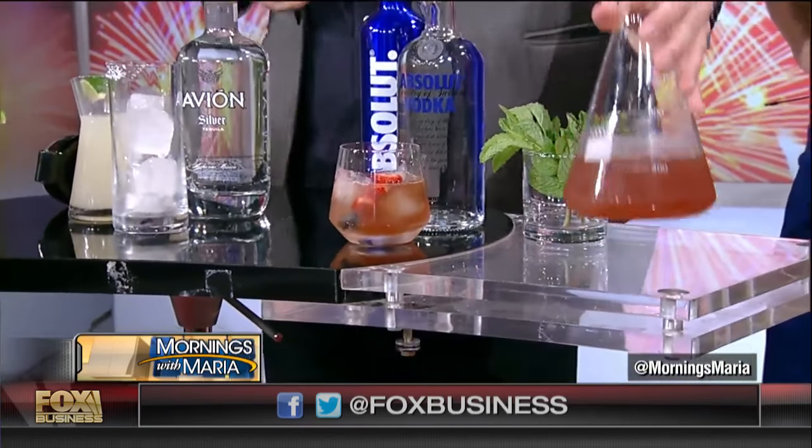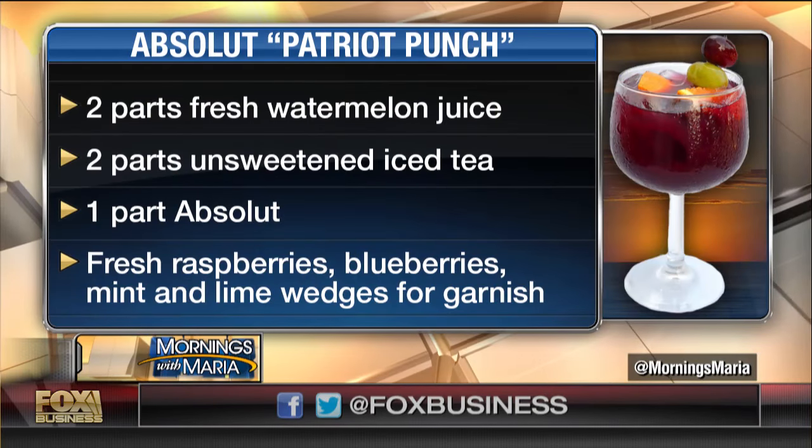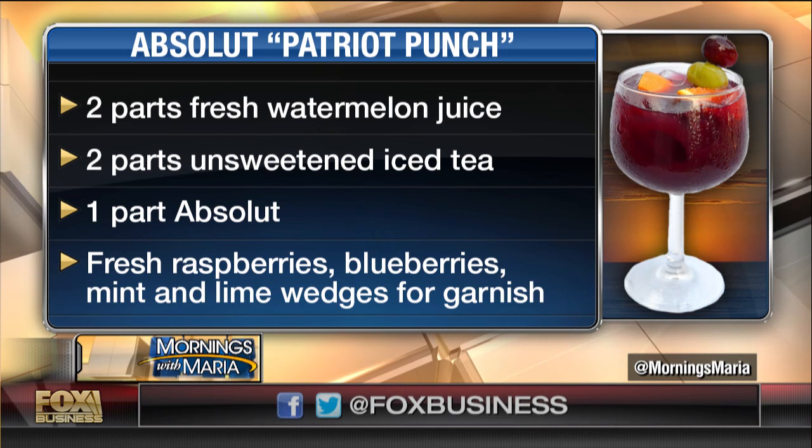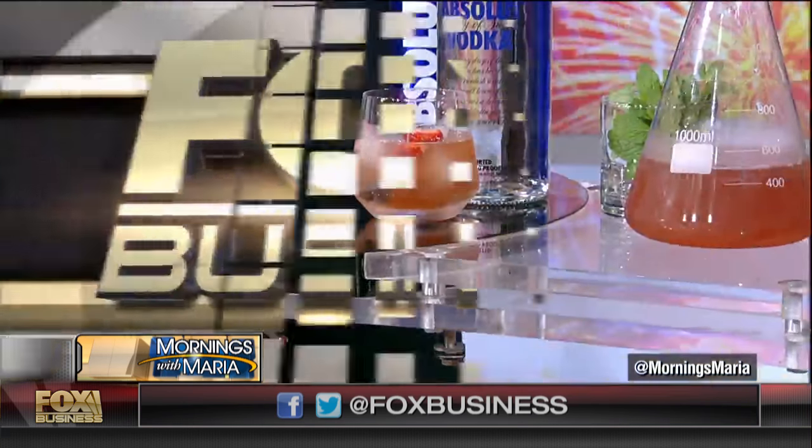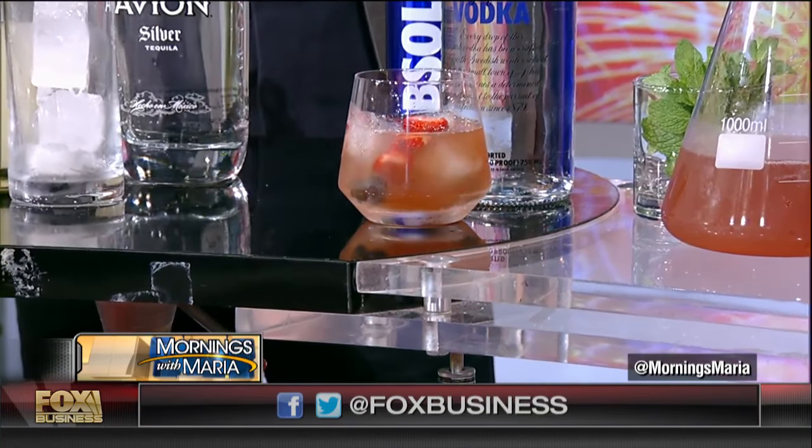How did you get the watermelon juice? They're starting to sell it in the store a little bit, but you know, just throw it in a blender with a bunch of chunks, and you can put a little water in to start it up. Then put it through a sieve, or just press it through a colander — that's totally fine.